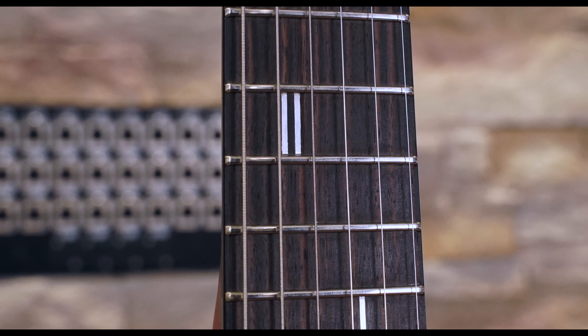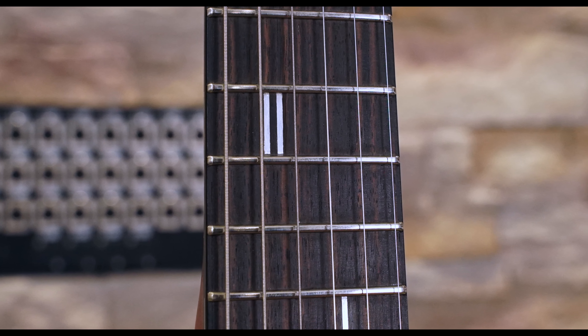One thing I really liked was the feel of the neck. The hand-burnished satin finish is silky smooth under the hand with no drag. The guitar arrived with a really good setup as well, which, combined with the comfortable C-shaped neck, scale length, medium jumbo frets, and 12-inch radius, meant for a very clean playing feel.